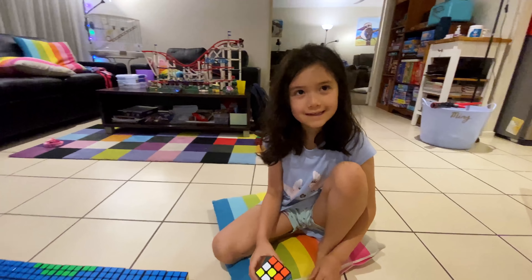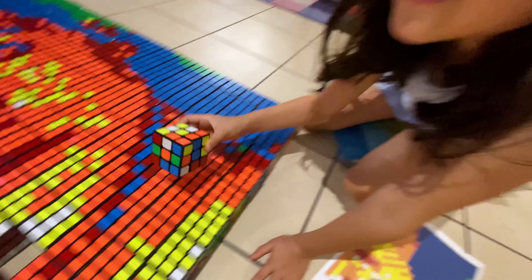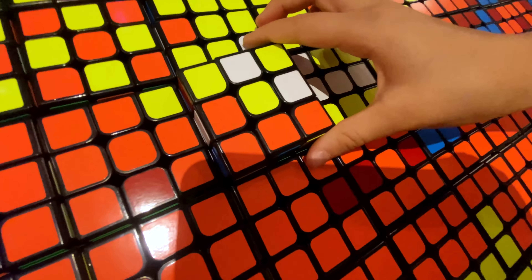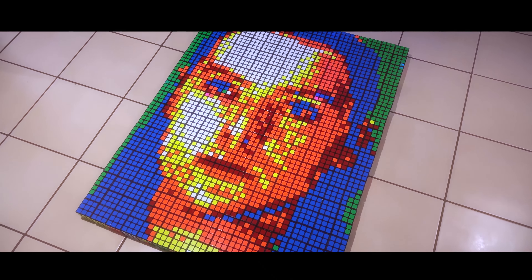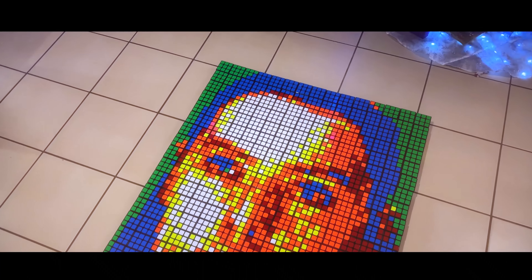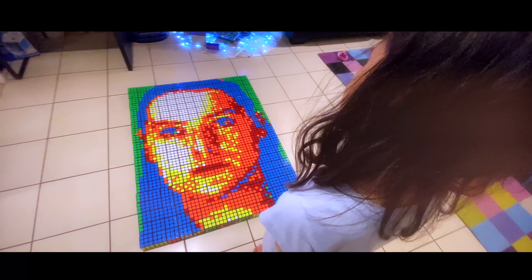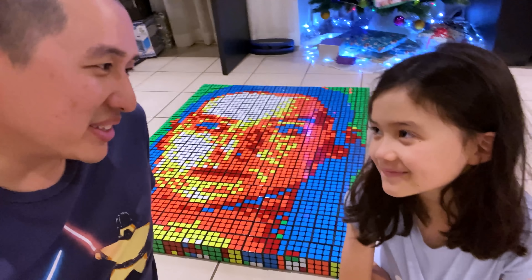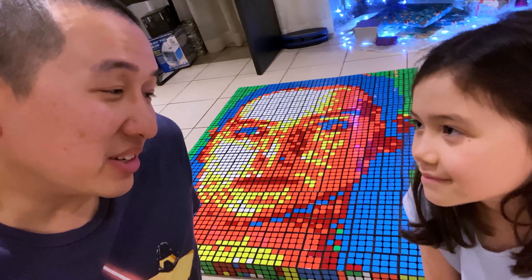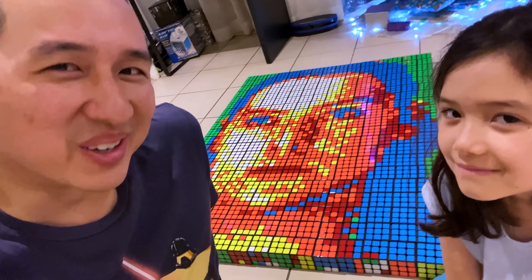Is that it? Okay, put it in — there she goes. Ladies and gentlemen... it's Rey! That's so super cool. First big mosaic build! The funny thing is I wish I could tell you more about her, but I haven't even watched that last movie yet. By the time this video is out though, everyone will know.